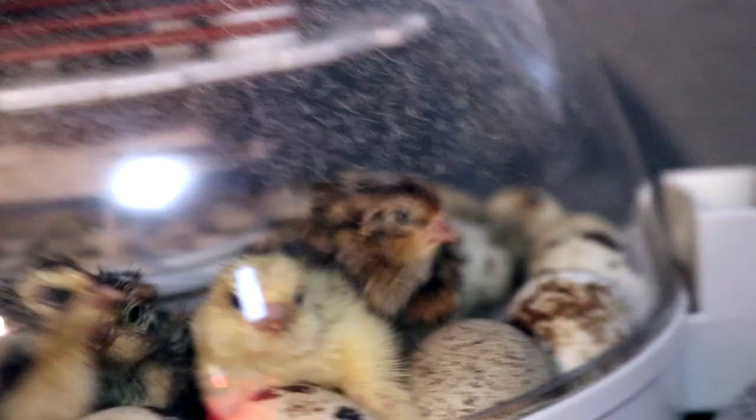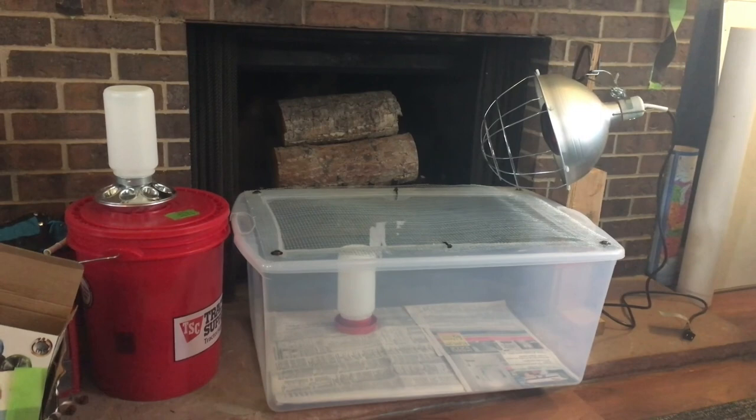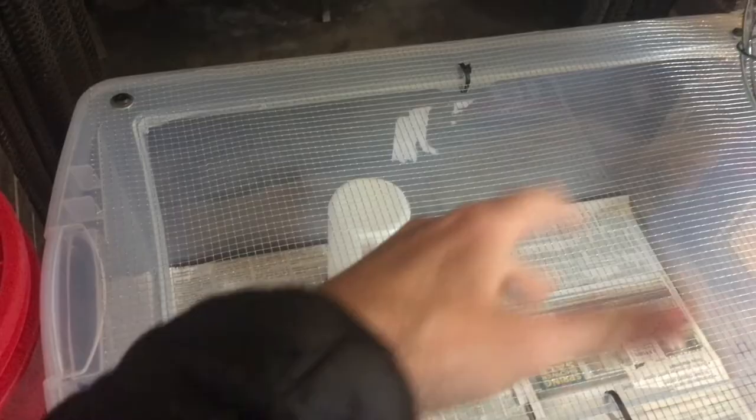This brooder box has been on my mind for days. This is our first quail brooder box — we've got our water feeder, a heat lamp that's somewhat jimmy-rigged, and a food feeder. Gary helped me with it and the kids are going to help finish it. We'll probably add wood shavings once we get the chicks in. Hopefully they all hatch — that would be amazing.